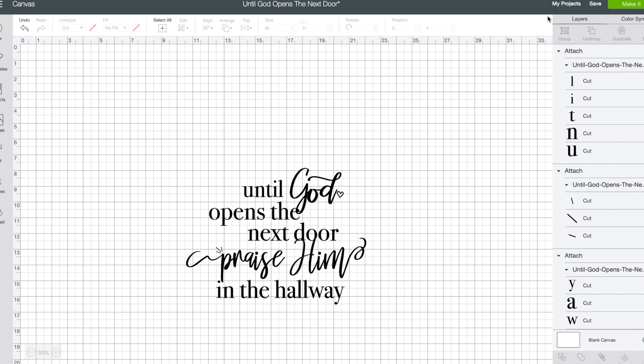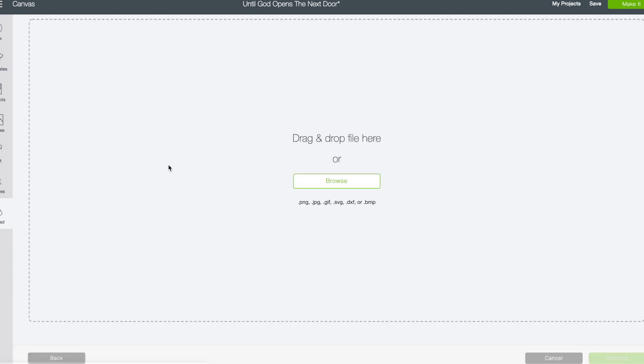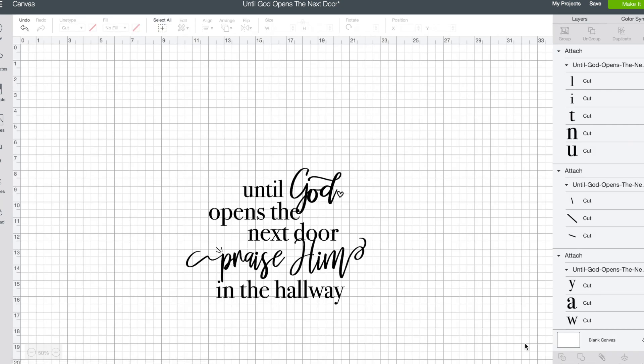Now we're in Cricut Design Space. I've created a new canvas — just selected new — and then I've gone to Upload and uploaded my file. Go down below, grab the file for this project, select Upload Image, and you'll browse your computer and pull it in that way. Once we have it here on our canvas, the first thing I like to do is measure my canvas.